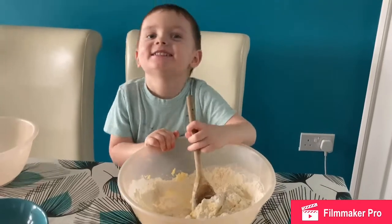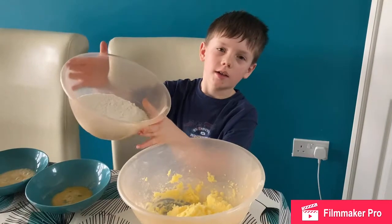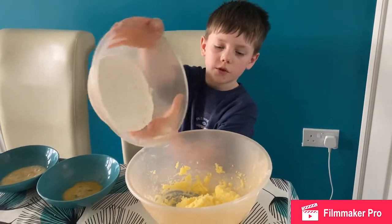Now you mix it together. Mix it, mix it, mix it! Add 275 grams of flour.